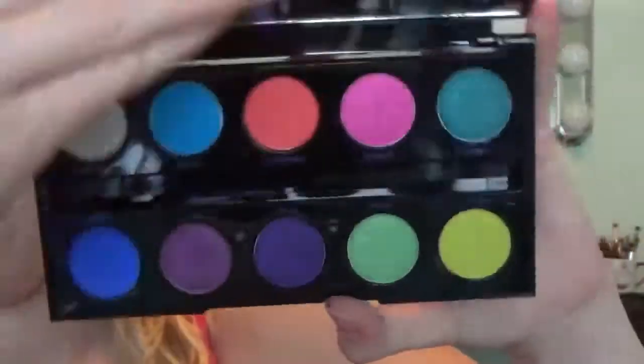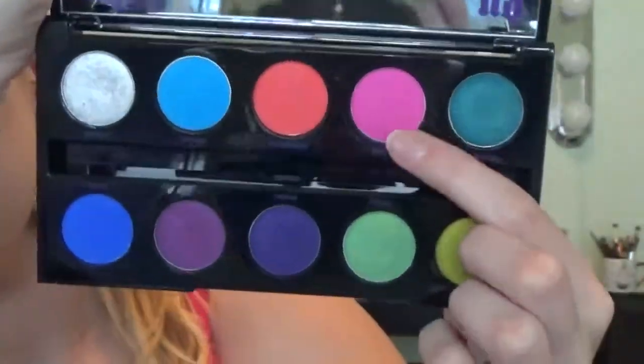Next I'm going to be going in with the Urban Decay Electric Palette in the color Savage. This is just a super hot pink color. I'm taking that on a little blending brush and I'm putting that in the inner and outer corners of my eyes. These colors in this palette are very pigmented, so you have to be careful picking it up with the brush because there's a lot of fallout.